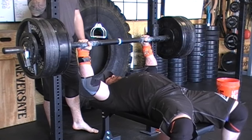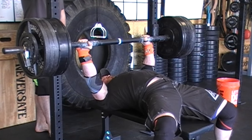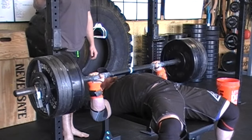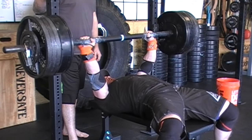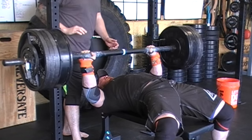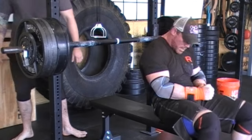What you're going to see here is 430 for a triple, which is a pretty good number for me. I don't know if it's a PR as far as the axle goes. Getting a little shaky on the bottom there. I went into that third one not knowing if I was going to get it. Luckily my buddy Billy didn't grab it and it all went okay — happy about that.